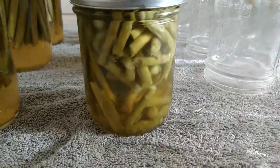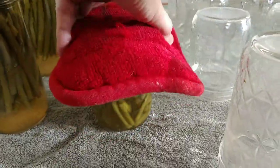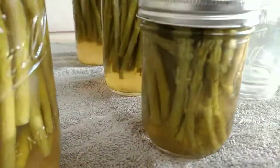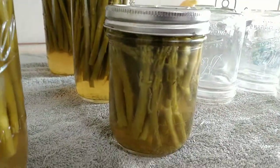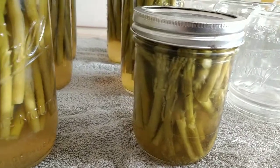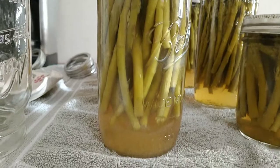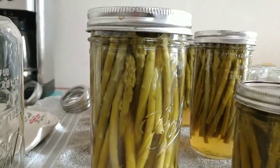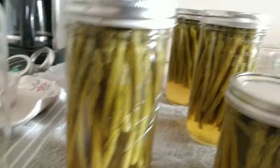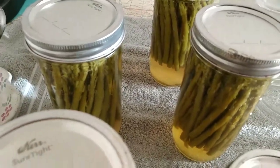This last one is my last one with the pieces and some stems - the whole stem - and then I've got some pieces in this one. So this would be like my extra jar, but these look absolutely scrumptious, they look so good.